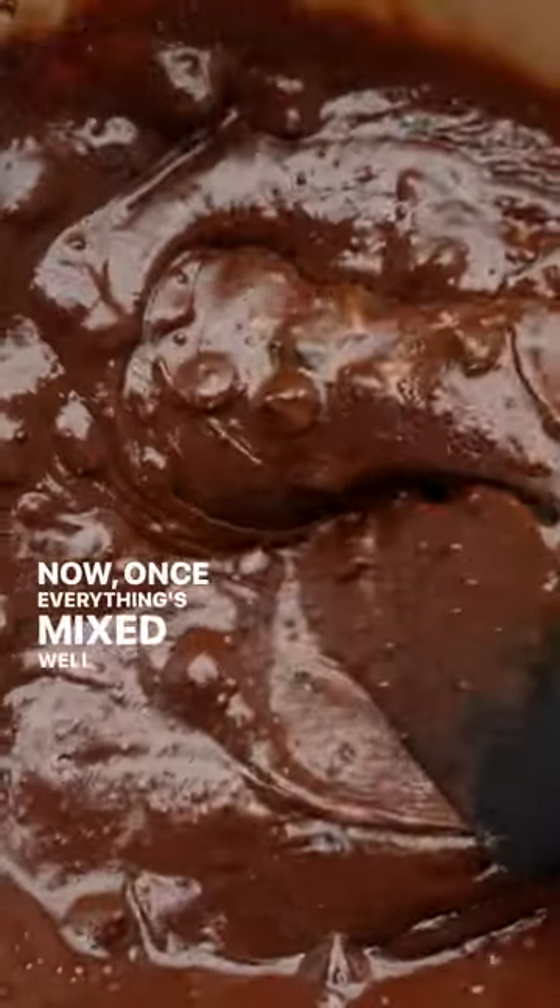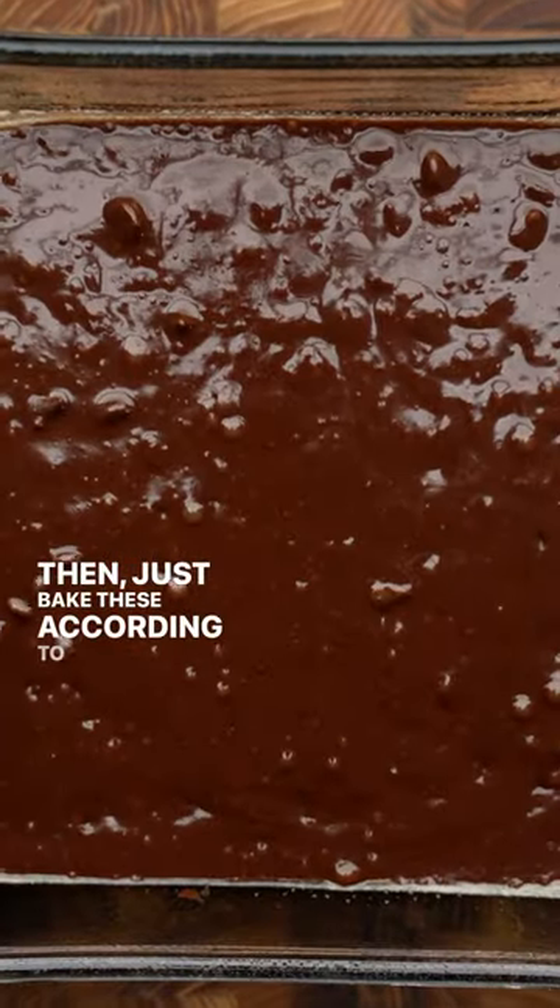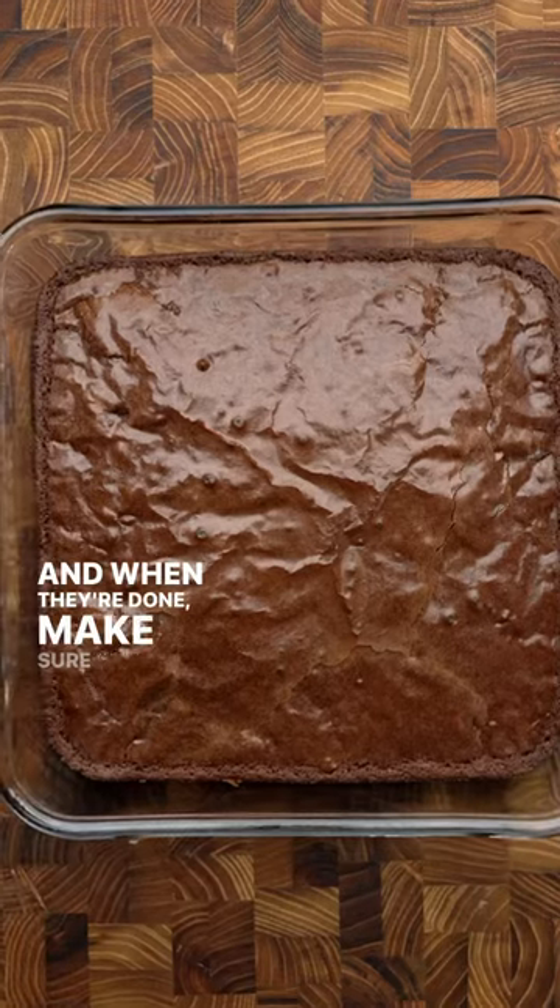Now once everything's mixed well and we have a smooth brownie batter, let's go ahead and transfer it to a greased 8x8 baking dish. Then just bake these according to the package instructions, and when they're done, make sure you let them cool in the pan.